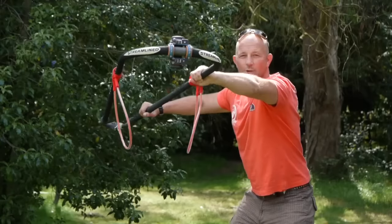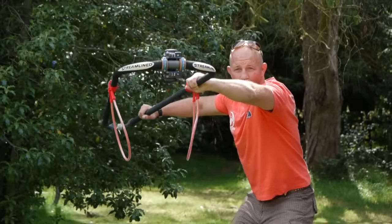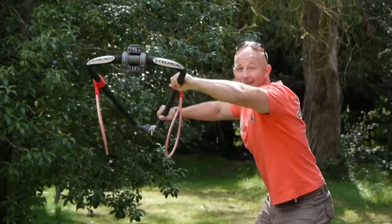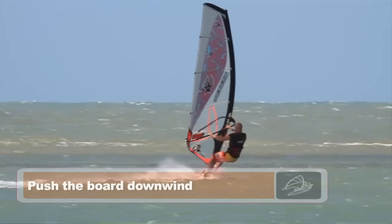After you've unhooked, stay in your low position and then sail fast off the wind by pushing the board downwind and keeping the sail sheeted in, staying low and out. Go fast, get the sail light.